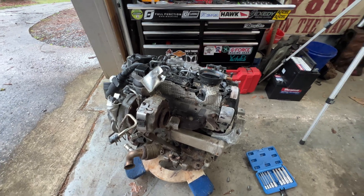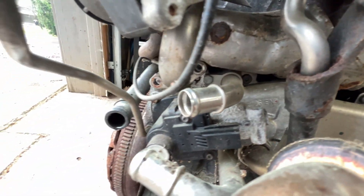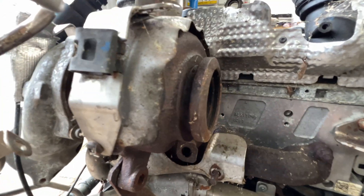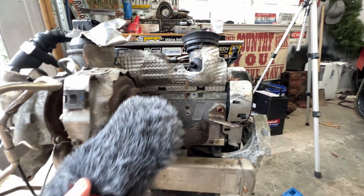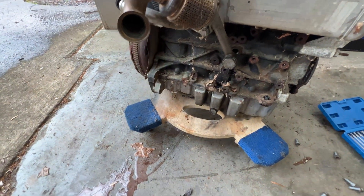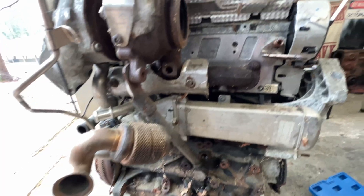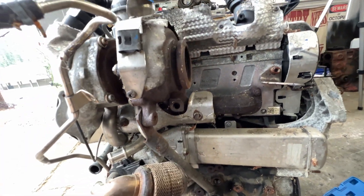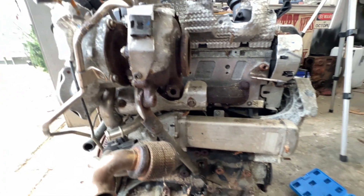I wanted to take a second and share the backside of this motor for those of you who are trying to work on this yourself. This big unit here is your EGR cooler, tucked up under the DPF. This is your outlet for the turbo. Normally the DPF would sit right in here and make a big line down out the bottom. This pipe would go to your DPF as well. It's kind of tight back here.